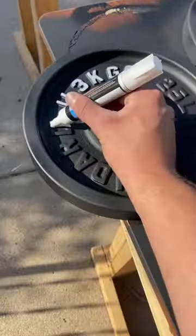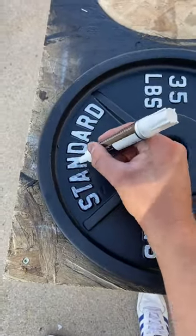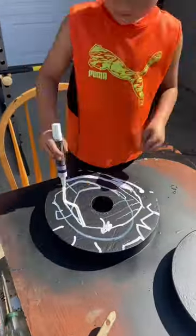After we got them all nice and black, whether it be matte or glossy, we hit them with a white paint pen that we got from the crafts department at Walmart. I let my son do a little bit of abstract design on the back that I'm sure a lot of people won't appreciate.